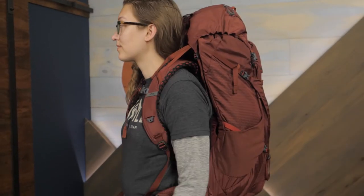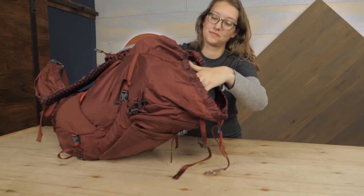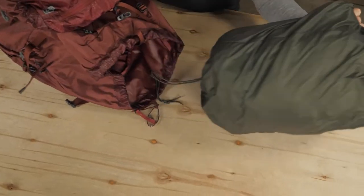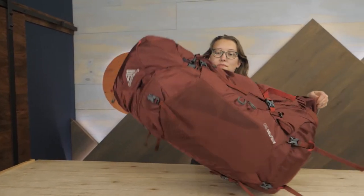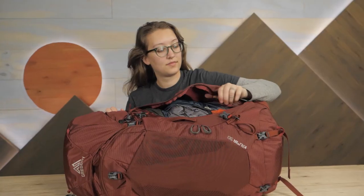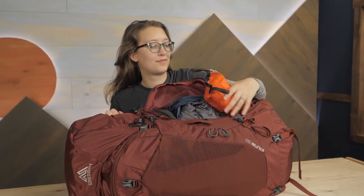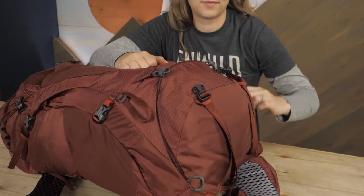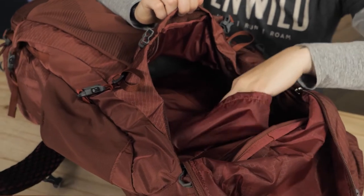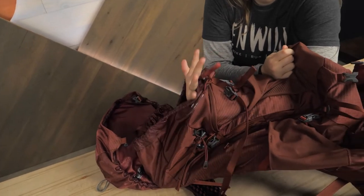This top-loading pack offers 50 liters of simple storage to keep you organized without having a ton of excess pockets and straps. There is side zipper access to the main compartment in addition to the traditional cinched collar up top, so you can easily access gear at the bottom of your pack if need be. A removable sleeping bag compartment divider with zippered access at the bottom allows you to customize the storage in your pack to suit your gear.